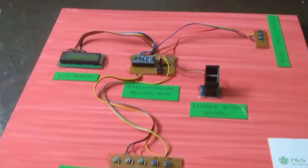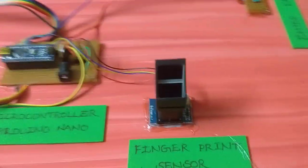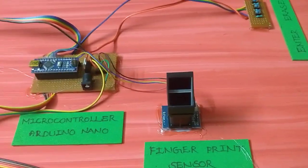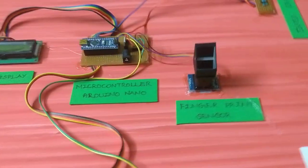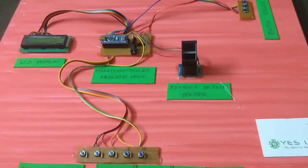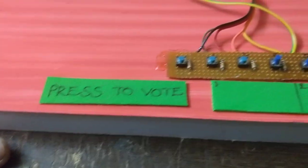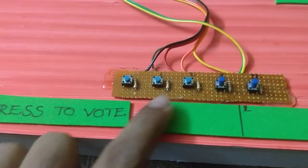We are going to do the work. If we can record the fingerprint or recognize it, we will do the next step. We are going to set up the voting channel. We can change the voting channel and change the numbers.